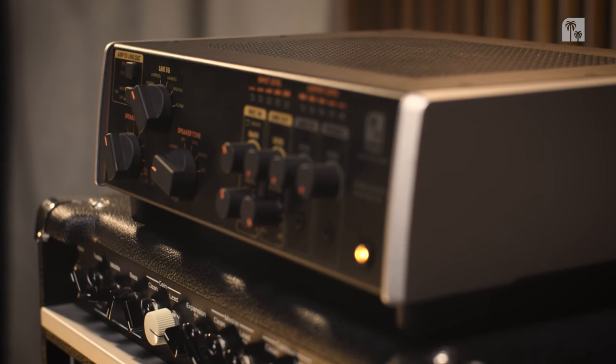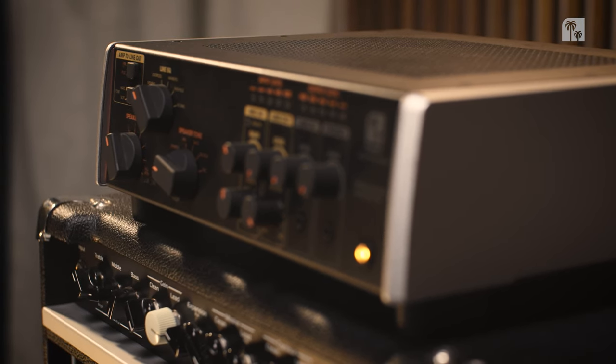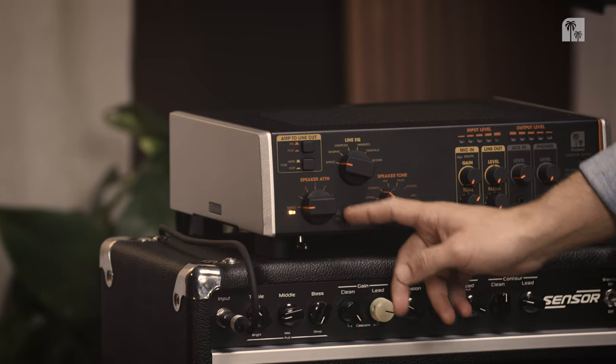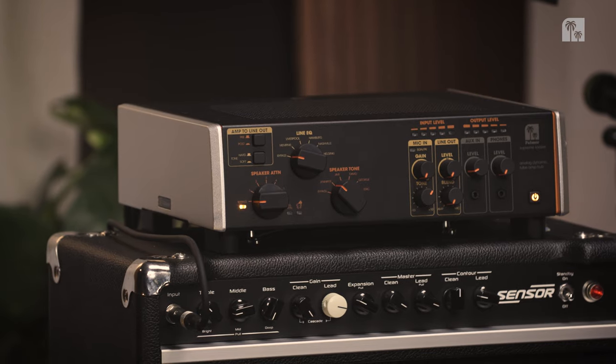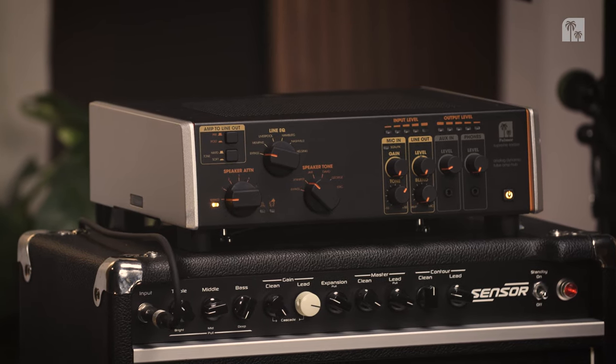The attenuator in the Supreme Soaker is a reactive one. It has six steps of attenuation plus a full attenuation, and it takes amps up to 150 watts of tube amp power, which should be enough for most tube amps out there. So let's hear the attenuator.